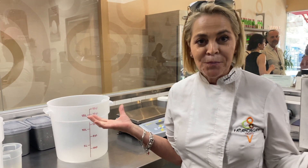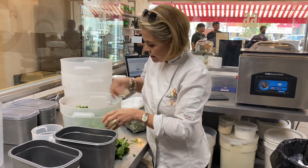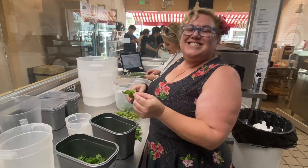Where does this style of gelato come from? It's done with real ingredients and without any ingredients that you cannot pronounce. So we're doing a mint chocolate chip and we use real mint as you can see. We'll take a little time cleaning the mint. It smells so good.